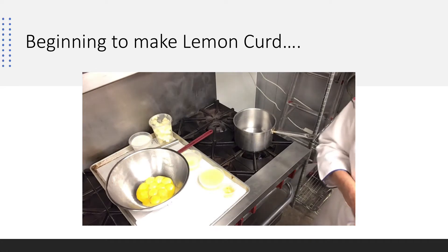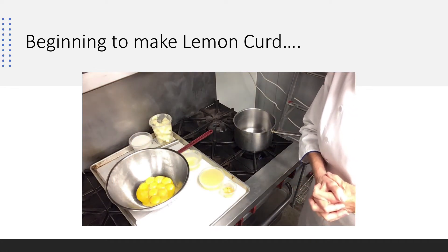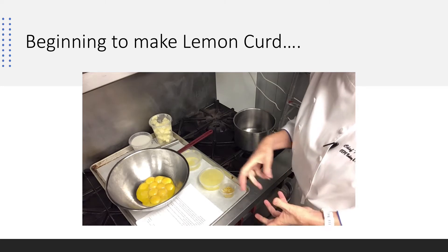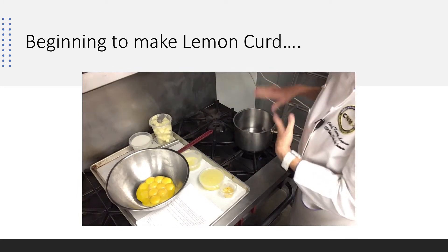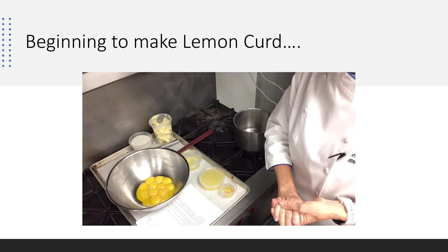We're going to make lemon curd. Lemon curd is thought of as egg cookery in the bakery. We're going to be able to temper our eggs. Tempering is when we raise the temperature of our eggs by boiling a liquid and adding it to them. We're going to bring it back and put it back on the stove and cook it until it's done, to just about 180 degrees.